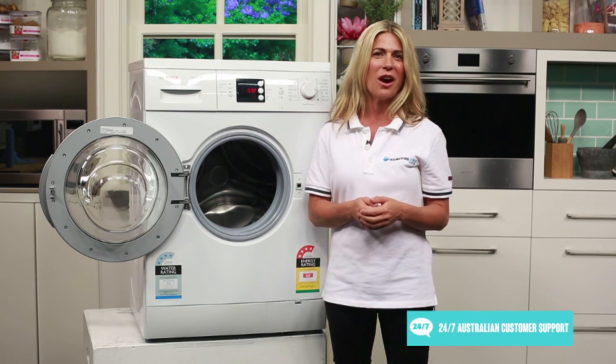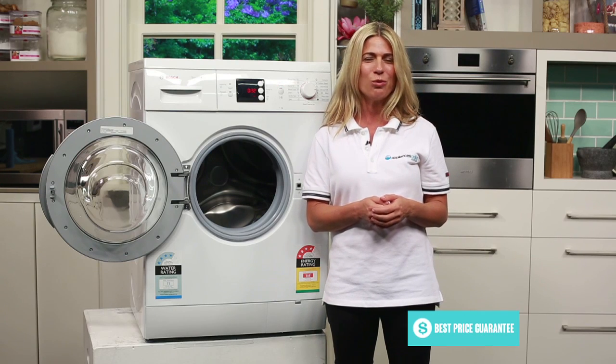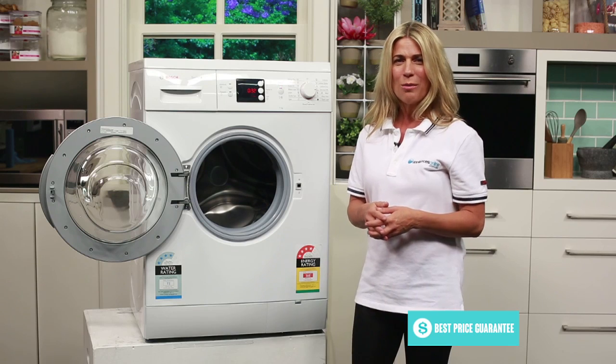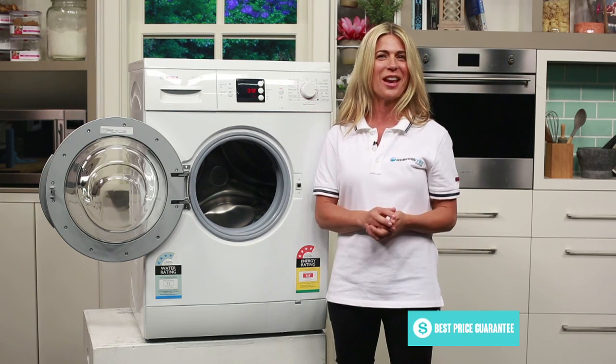If the environment is an area of concern for your household, you'll enjoy Bosch's Active Water technology, which reduces the amount of water used for each wash, preserving our water resources and offering your household more cost savings.